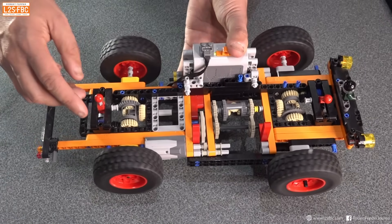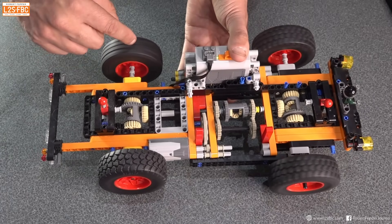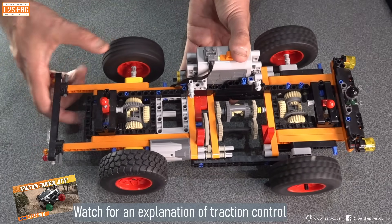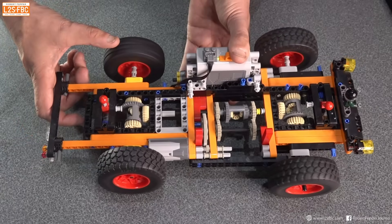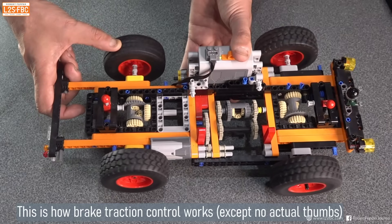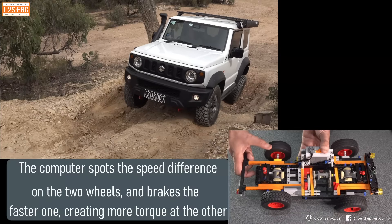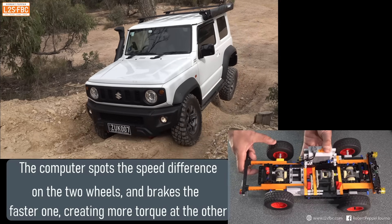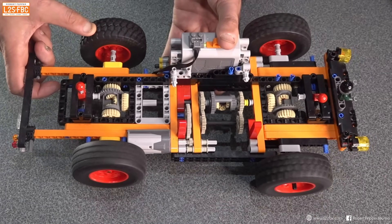I can demonstrate brake traction control on this model as well. If I put this wheel on the ground, the differential finds it easier to turn, so the amount of torque required to turn that wheel is what the other wheel gets — which isn't very much. Now if I use my thumb to increase the resistance on this wheel, the amount of torque that wheel gets equals this one. You can see the wheel spin up, and if I stop this wheel completely, that one spins. That's what brake traction control is doing — the computer notices the difference between the wheels and just applies the brakes a bit.